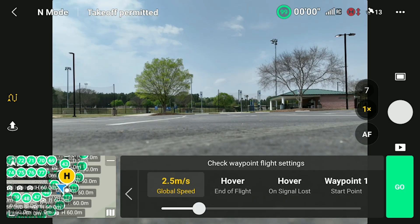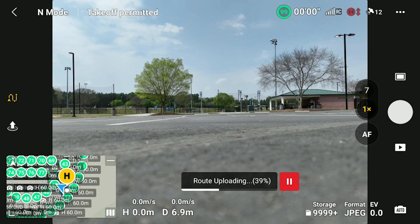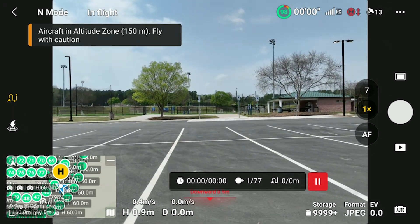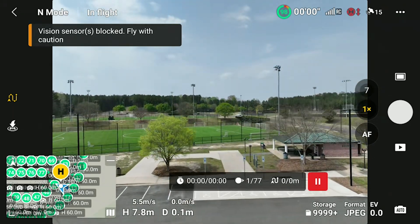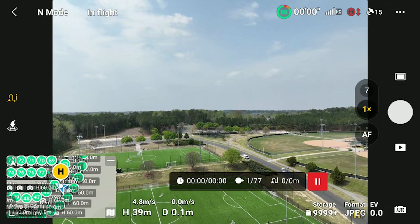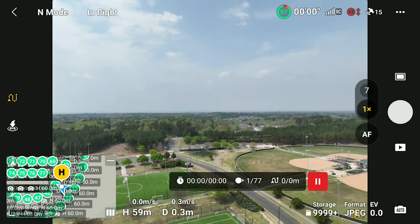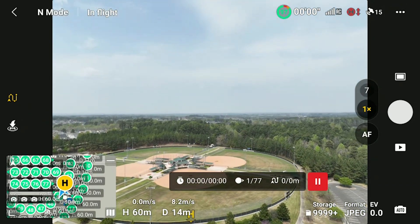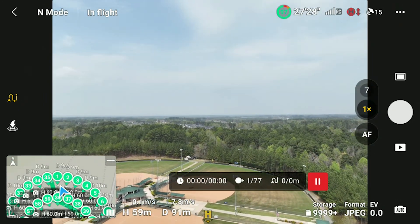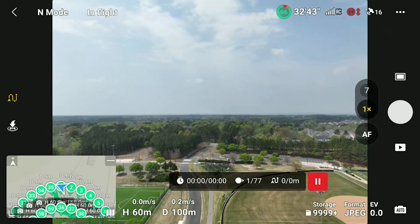After everything is ready to go, just hit go and watch the drone take the pictures. It will fly with that consistent overlap and we don't have to do anything other than sit back and watch — and according to the FAA, pay attention. It'll zoom up and fly over to the start point. Note: this footage is actually from my Mavic 3 since I didn't have video from the Mini 4 Pro session, but the photos I'll be showing are fully from the Mini 4 Pro.